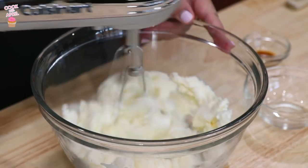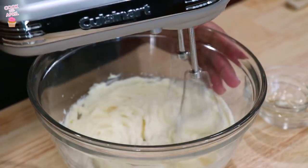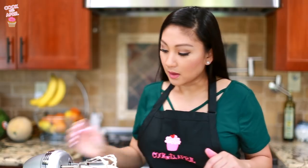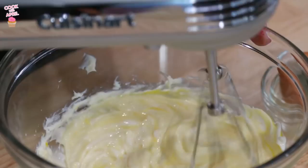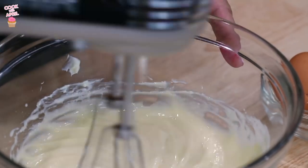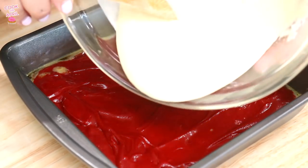In another bowl, place your cream cheese — 8 ounces that has been at room temperature. If it isn't, just pop it in the microwave until slightly softened but not completely. Then mix it with the granulated white sugar. Add the vanilla extract and continue to mix. The last step is to add the egg and mix. Now you're ready to pour that cream cheese batter right on top of the red velvet brownie batter.